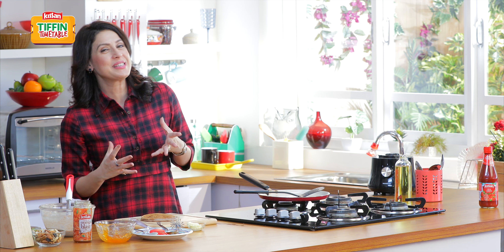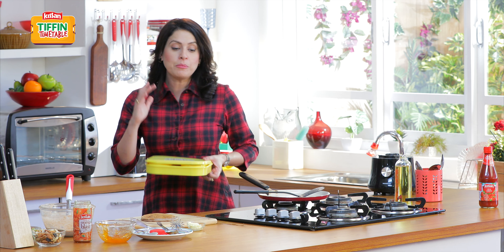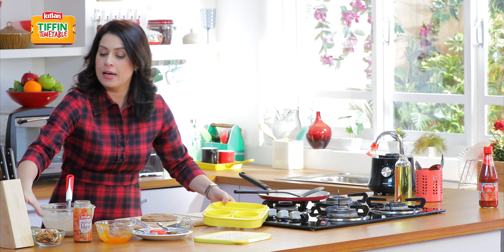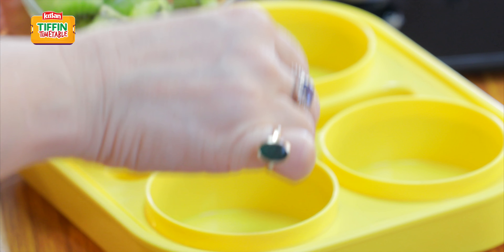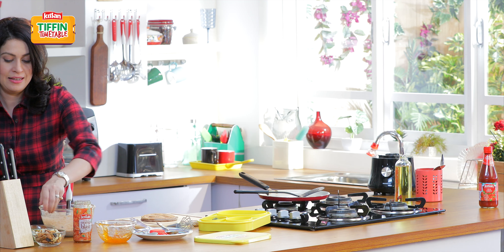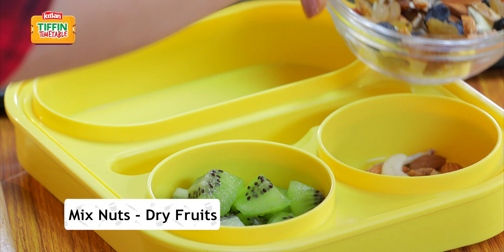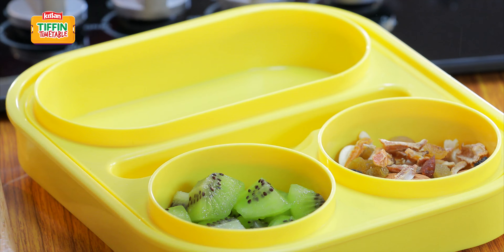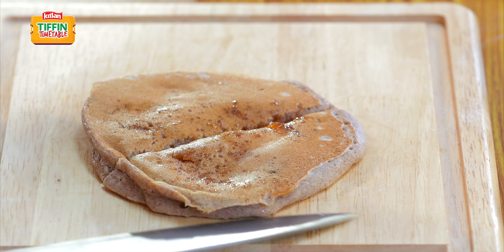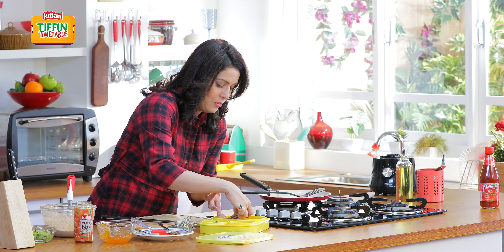Look at the way the jam is oozing — this is what's going to get the kids really excited when they bite into it. Now I am going to let it cool down a little and then I am going to pack these in my tiffin. Uske liye, ab mere paas saath mein thode se kiwi ke pieces bhi hain. And then first some nuts to go along with this — to get an extra boost of energy. Now I am going to cut these pancakes and add one more.